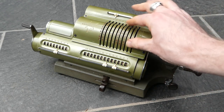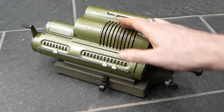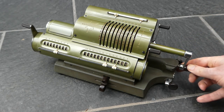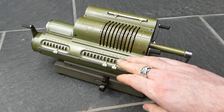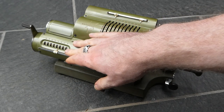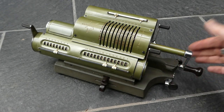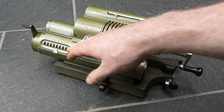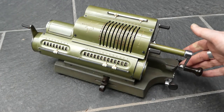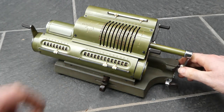It's a fairly standard pinwheel calculator other than that. You enter a number in the pins — the input levers — and turning the crank adds it to the main register and increments the counter. The direction in which the counter moves is selected automatically, so if you do an addition it starts counting additions, and if you clear this and do a subtraction it starts counting subtractions instead.